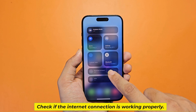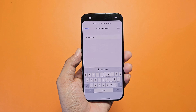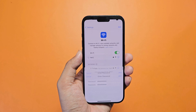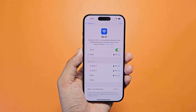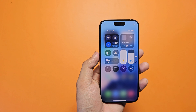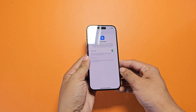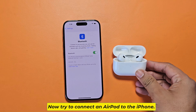Check if the internet connection is working properly. Now try to connect an AirPod to the iPhone.